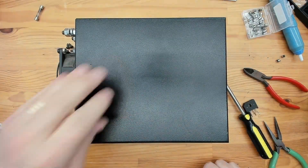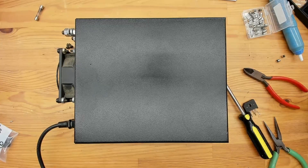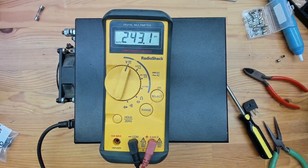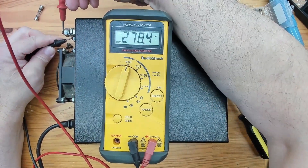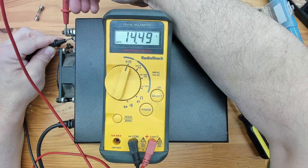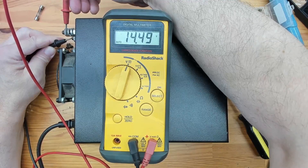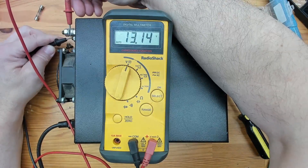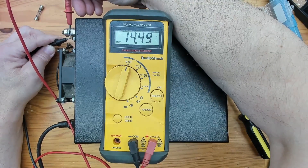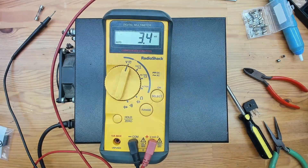It didn't smoke itself to death — I didn't hear the fuse explode. So the next step is to see if we have power. We should have 13.8 volts on these terminals back here. Let's see what we get with the positive terminals at the top — it's reading 14.4 to 14.5 volts, but we have power. It is actually working. I would call that a success. There's a little voltage adjustment in there I can do, but it's pretty much done.